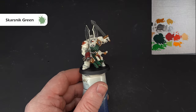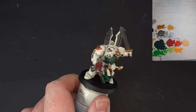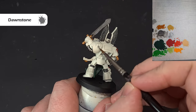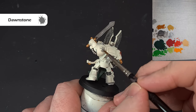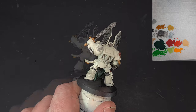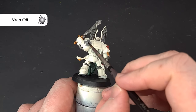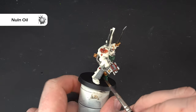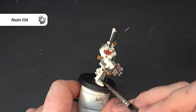Once the cloth is done, we'll do the stonework — the crux terminatus and the little bit of design on the leg. First, base coat it with Dawnstone, which should cover well but may need a second coat. Then shade it with Nuln Oil for definition, dropping it into the recesses. Let it settle and dry, then we'll come back and give it a highlight.